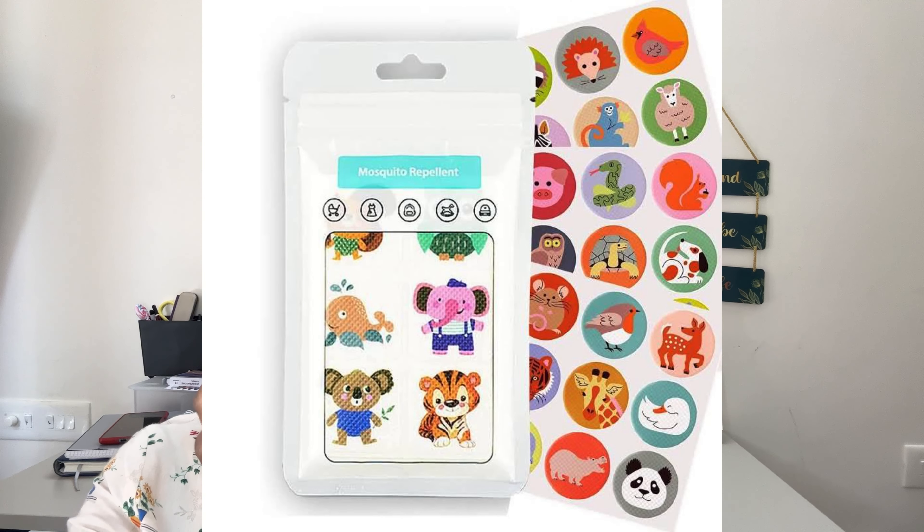There is a repellent oil, a herbal oil. You can apply it on the body. You can apply it mixed with coconut oil. There are also patches and stickers, such as the goodnight patches.